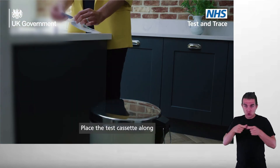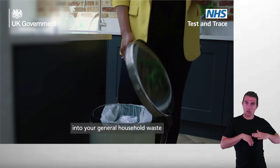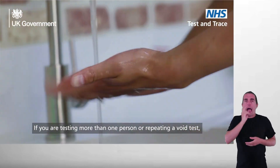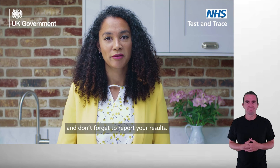Place the test cassette along with the extraction tube, swab, and any remaining packaging waste into your general household waste. If you are testing more than one person or repeating a void test, re-wash your hands between each test. Thank you for watching and don't forget to report your results.